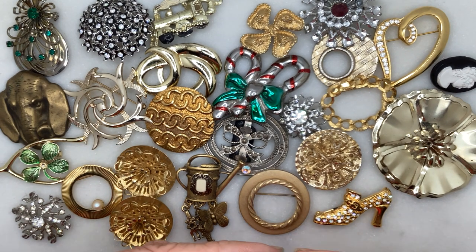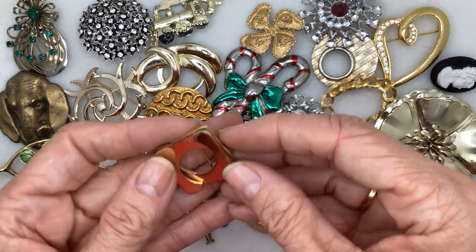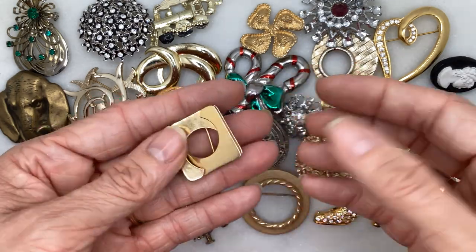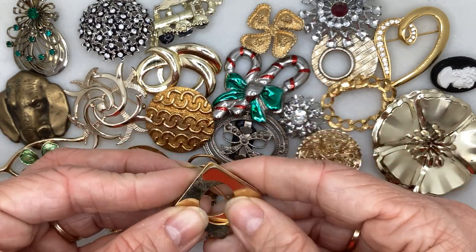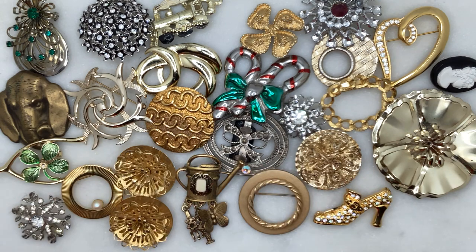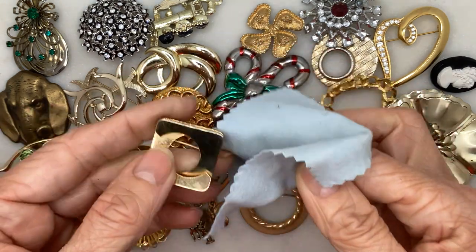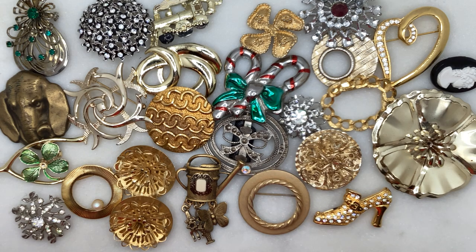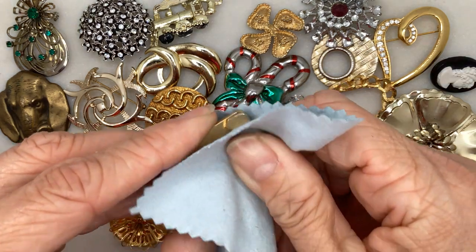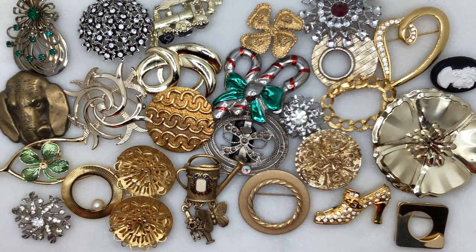And my last brooch is like a square, kind of layered where the pieces cross over each other. Definitely needs to get shined up a bit — let me see if cleaning it will remove the scratchy looking stuff and bring it back to life. It's a little better. So there you have the brooches.